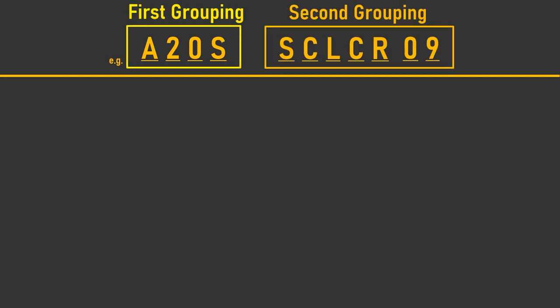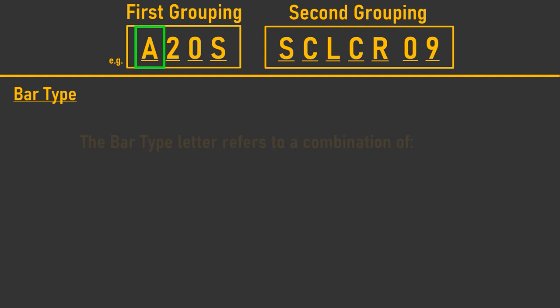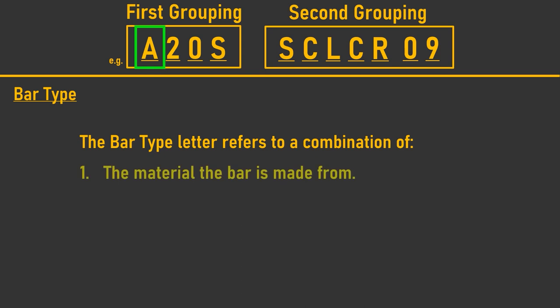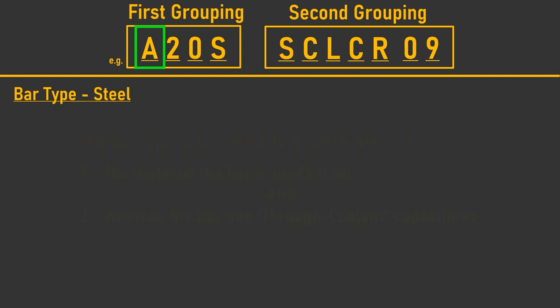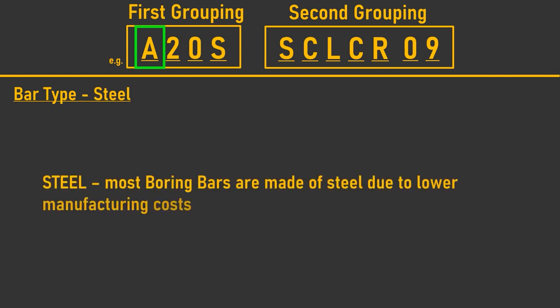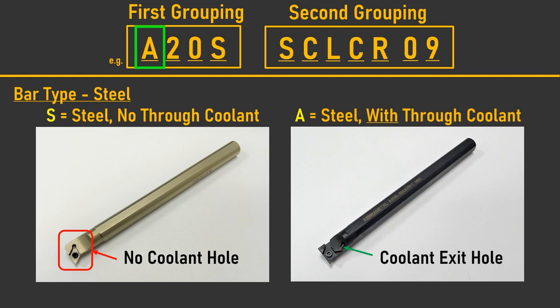The first letter in the boring bar code is the bar type. This letter tells you about the type of bar it is, in reference to the material the boring bar is made of and whether it has through coolant capabilities. Most bars on the market are steel, as it is a cheaper material to manufacture. These are classed as S for solid steel with no through coolant, or A for steel bars with through coolant.